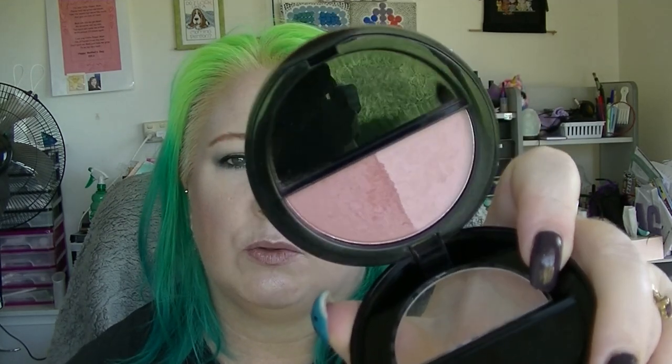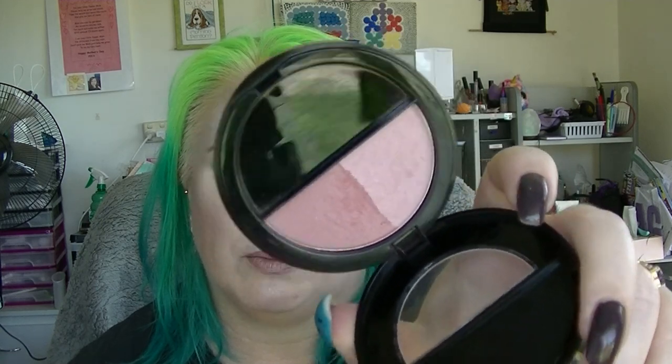I actually have two of them — they gave me one in a gift bag and I also bought one. The blush is the Liqueur Soft Rose Blush, with rose on one side and soft rose on the other. Apparently it's only half a pan — it's okay, it's a blush.